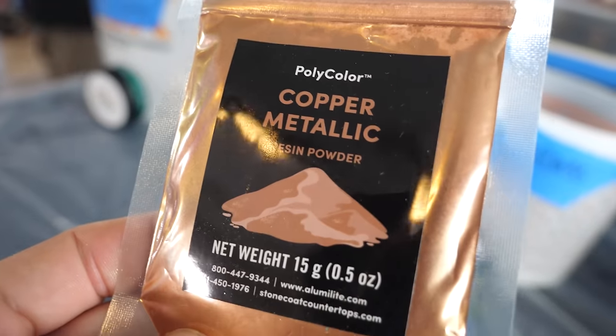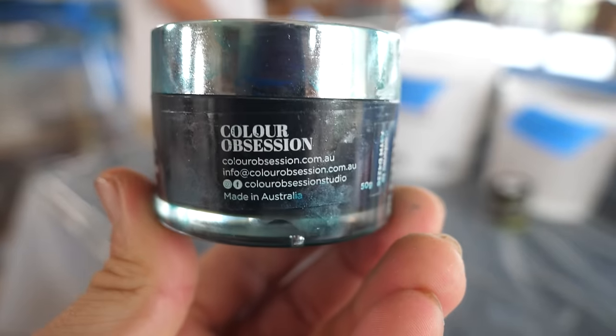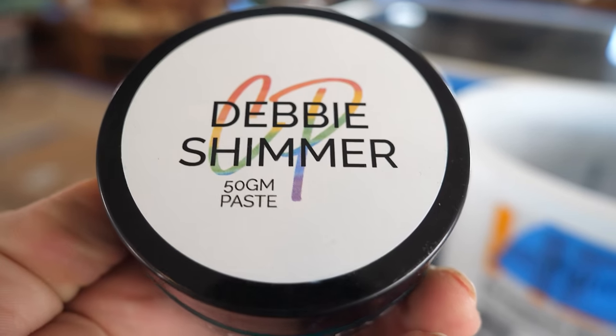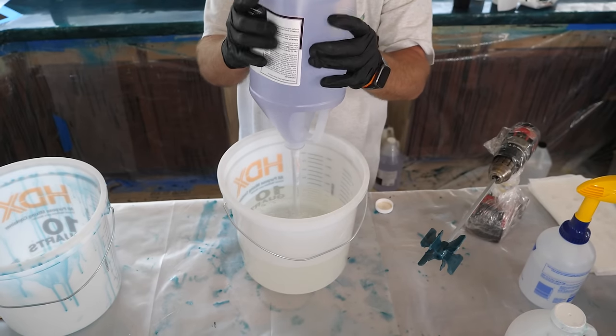Get ready for some seriously stunning designs. We're using amazing color additives from RK3 and Stone Coat to create the perfect palette — blues and greens that tie perfectly with the earthy floor and cabinets, plus metallic powders that add an extra dose of glamour. Check out the links in the description to get started on your own masterpiece.